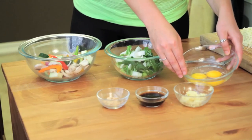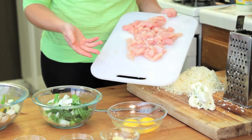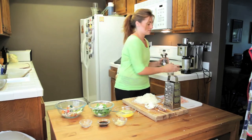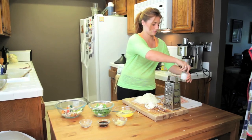Next up, we have a couple eggs. You're going to lightly beat them — very classic scrambled egg in the fried rice. I also have some chicken here, just under a pound. Add a little salt and pepper to your chicken. You're going to want to cut it up into bite-sized pieces so it cooks evenly and so everyone gets to enjoy as much chicken as you do.